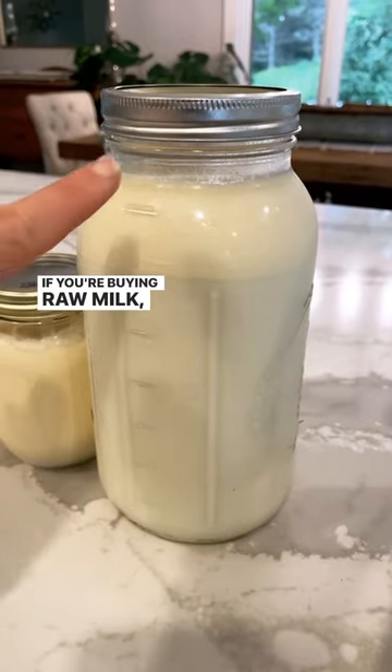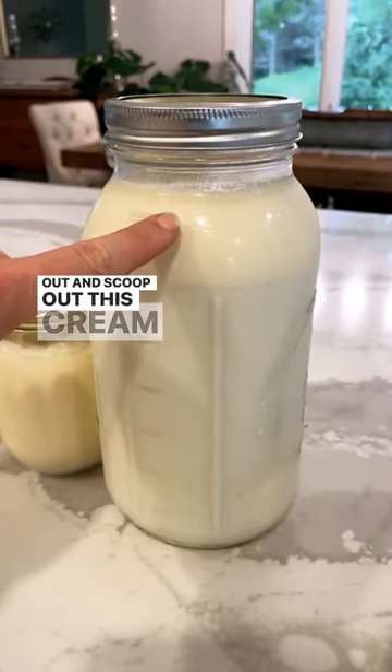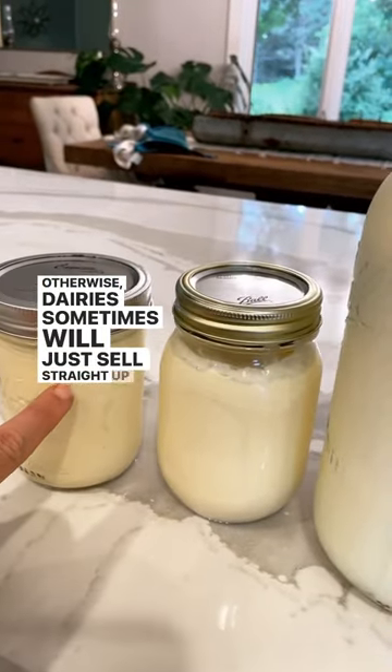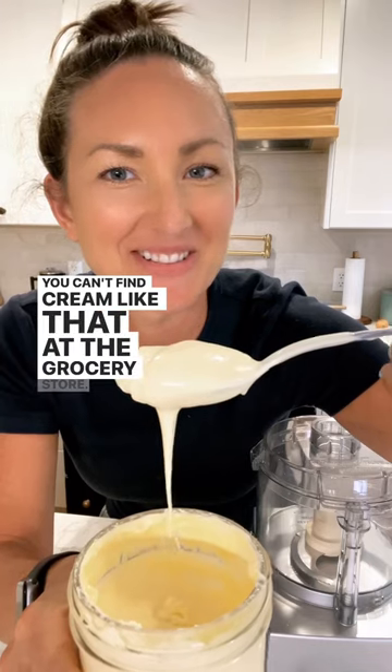If you're buying raw milk, give it a couple of days to separate out and scoop out the cream layer. Otherwise, dairies sometimes will just sell straight up cream. You can't find cream like that at the grocery store.